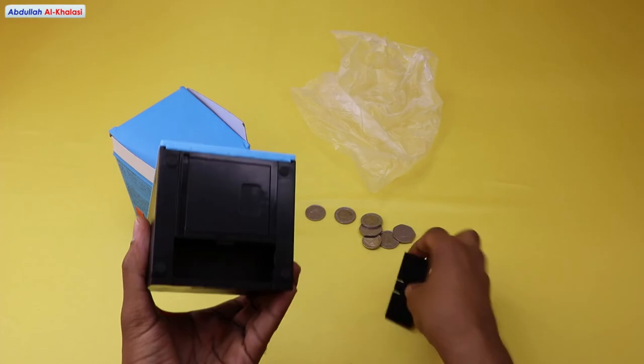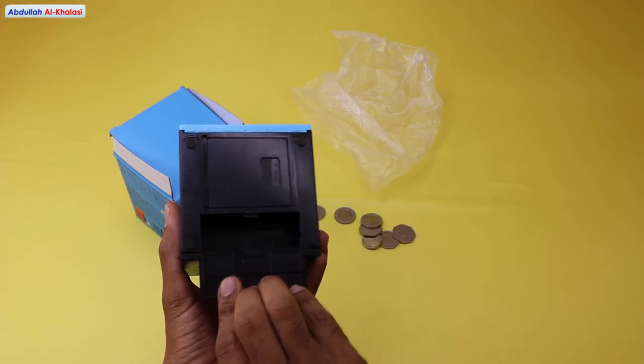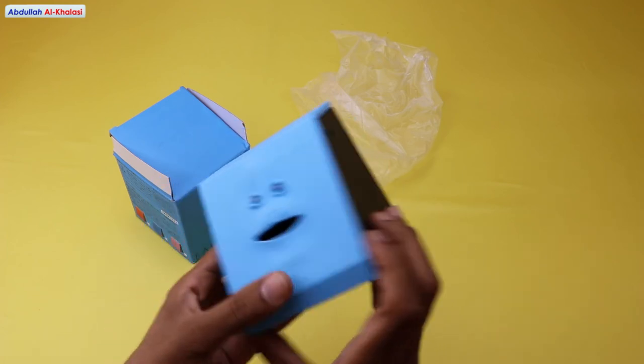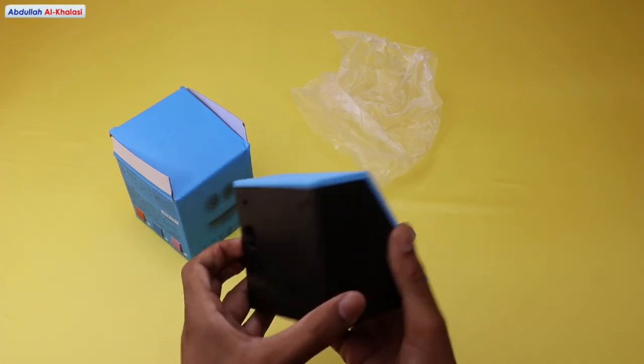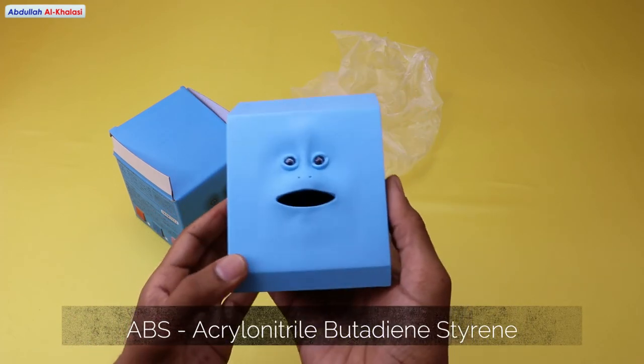This face bank that eats your coins is adorable. I am sure you are going to like it, and it is easy to use too. This face bank fits almost every type of standard coin, as I mentioned earlier, and it is made of ABS material.